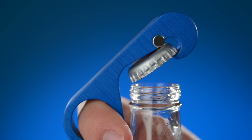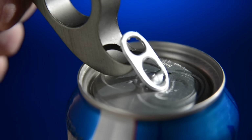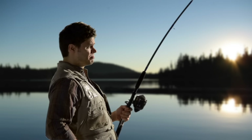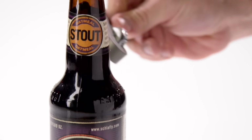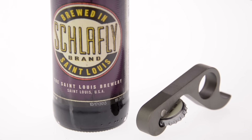The Gropener easily pries off traditional crowned and twist-off caps, and the caps always pry off perfectly flat. The Gropener's hook also saves fingernails from stubborn pull tabs on cans. With a one-handed bottle opener, you can use your second hand for all sorts of awesome stuff. Grab a cold one and open it at the same time with the American-made Gropener. Buy it now at Vat19.com.